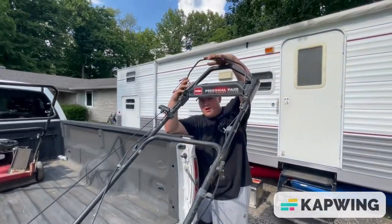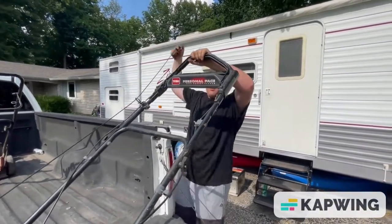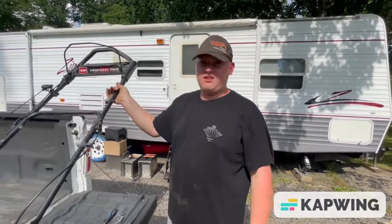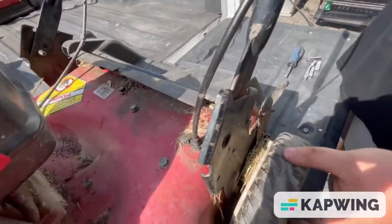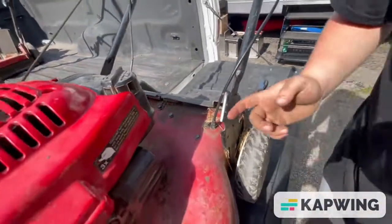I'm working on a truck bed because it's easier for me to work with. That's a good sign. Like I said, it was free. The joint right here is missing, so I'll probably find a bolt for that. One side still has it, this side broke off.